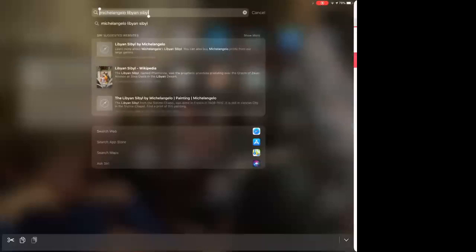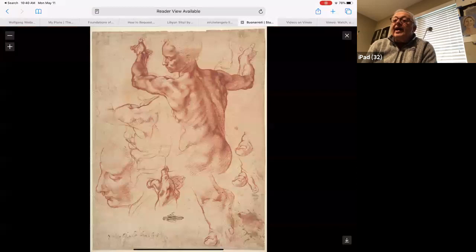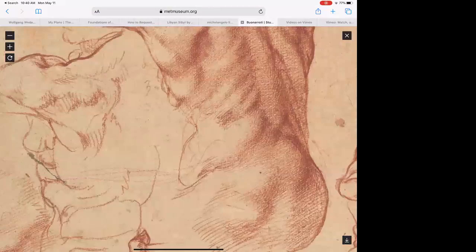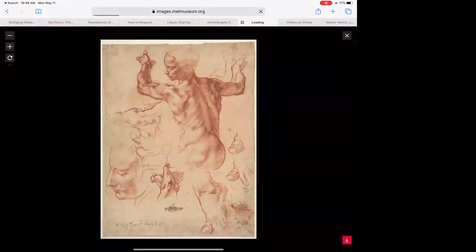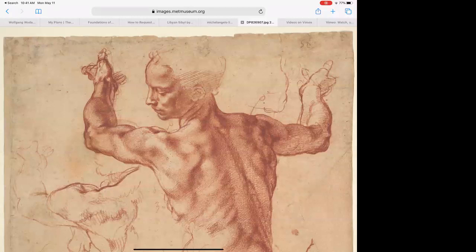That's the fresco, but I like the drawing even better than the painting. The Metropolitan has the best link to this file. A long time ago I did this one - I thought I had mentioned it to you. I remember talking about the upper arm. That's definitely one of my favorite drawings of all time, I absolutely love it.